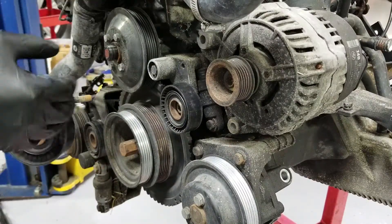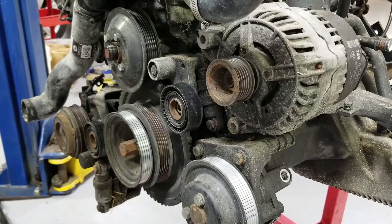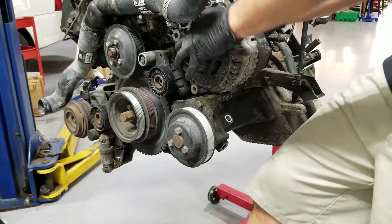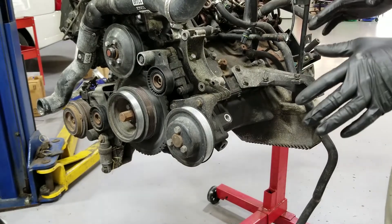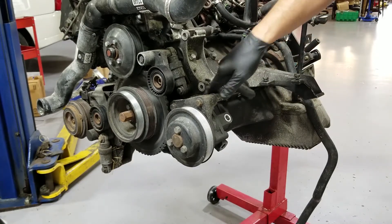Where you're doing all this work, I would replace all the tensioners and the idler pulley — always make sure to inspect. Now our alternator will come out. So now we can have a better view of what's going on here. This whole thing is the oil filter housing.